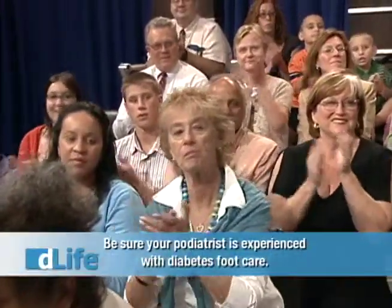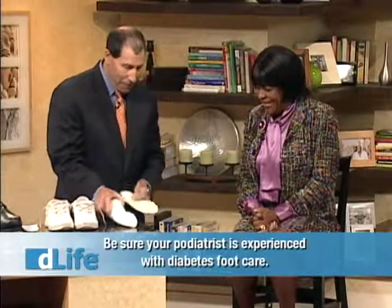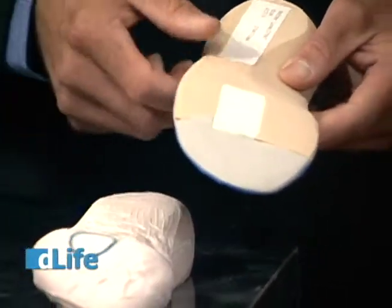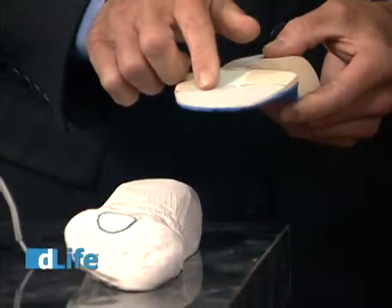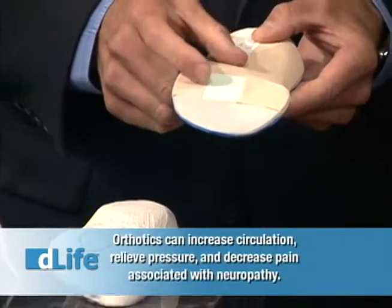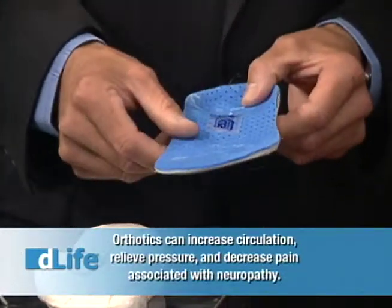I'm here with leading podiatrist Dr. Andrew Rice. In the office we sketched out those areas of highest pressure, and then we made a custom diabetic orthotic for you to cushion those hammer toes, cushion the area where the callus forms — which are high risk areas for blisters and ulcers — and then we customized the arch for you. So let's try those.